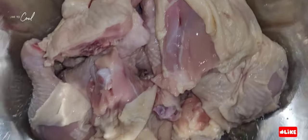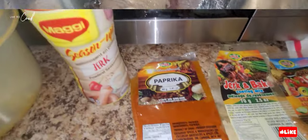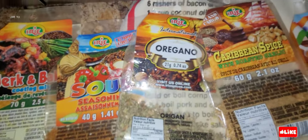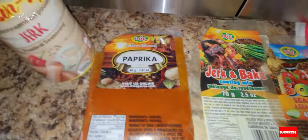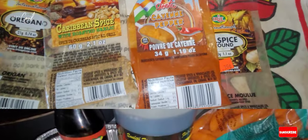Our chicken is nice and clean, looking lovely. Now these are the seasonings we're gonna use for our chicken. We're gonna bake the chicken in the oven, not on the stove.